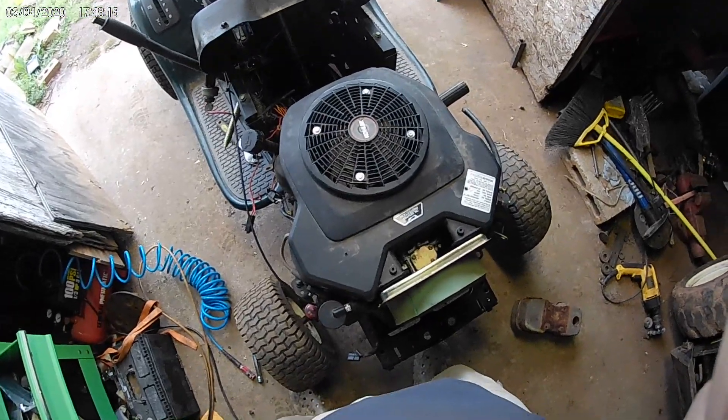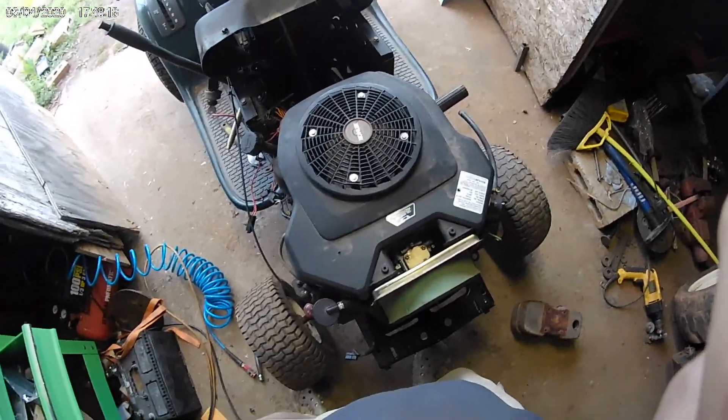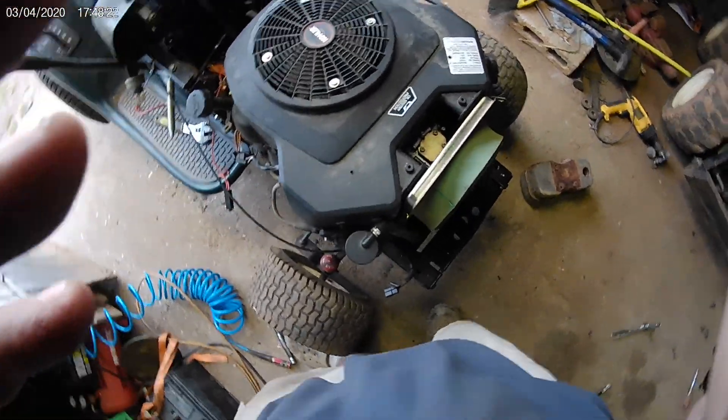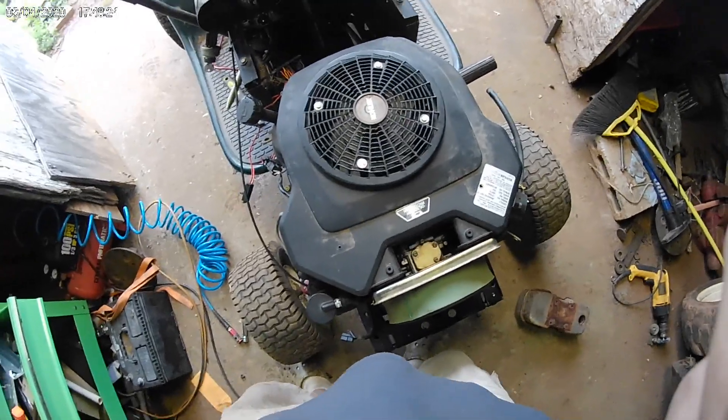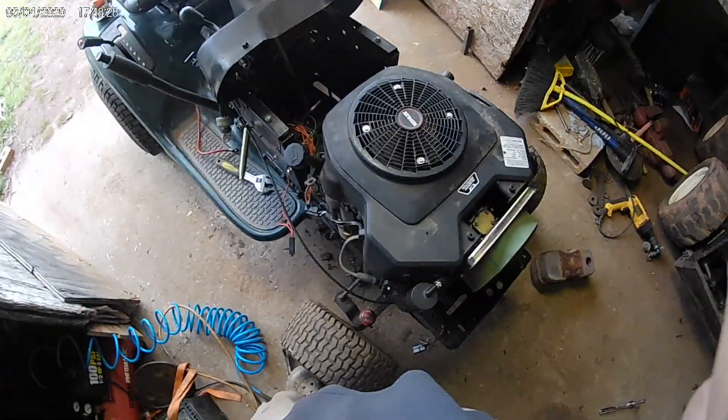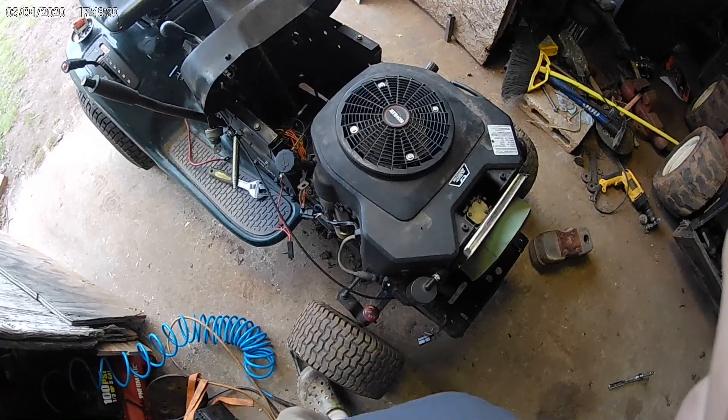Alright, so I'm out here in my shop today. I'm trying to do a Briggs & Stratton Intech to a Kohler swap. It's a Kohler Command 20. I'm putting it on a Craftsman LT-1000.